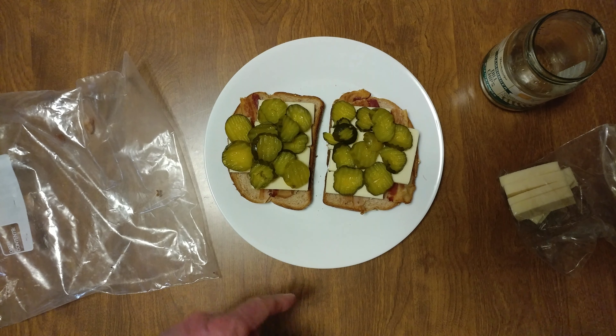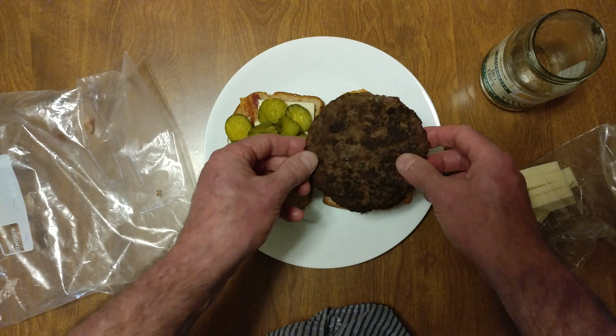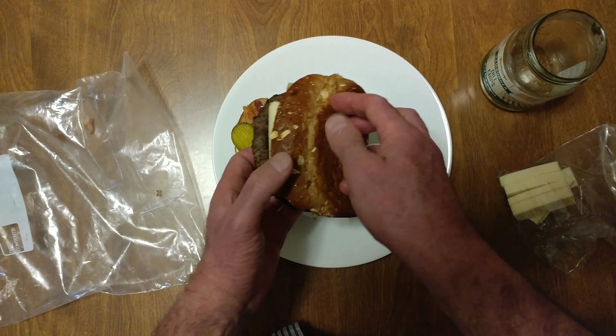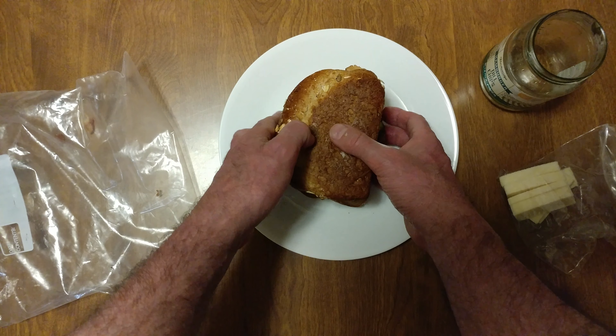Now it's time for the burger — 10-ounce. Look at that, that is Black Angus beef. Look at that, that's insane.